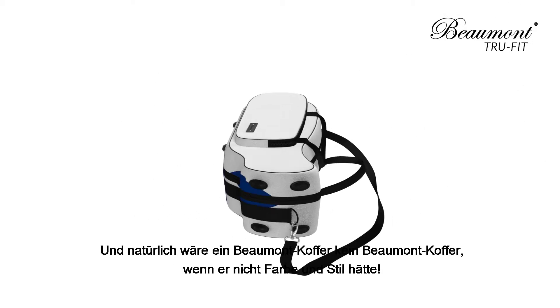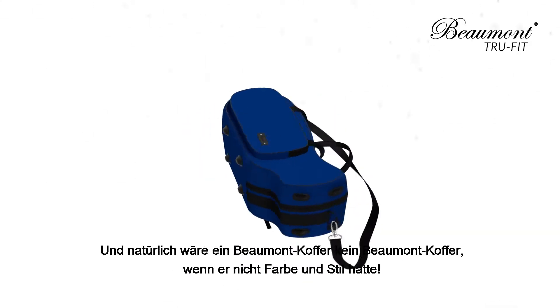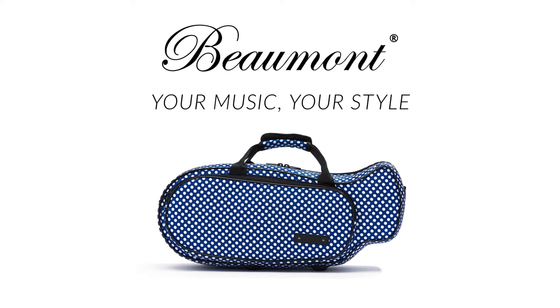And of course, no Beaumont case can be complete without a splash of colour and some style. Beaumont. Your music. Your style.